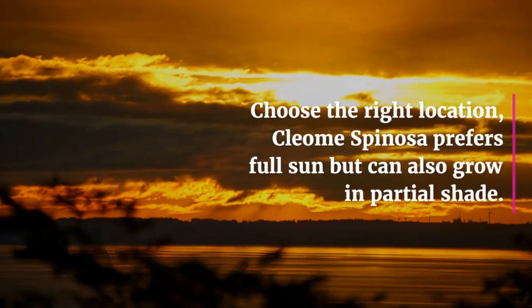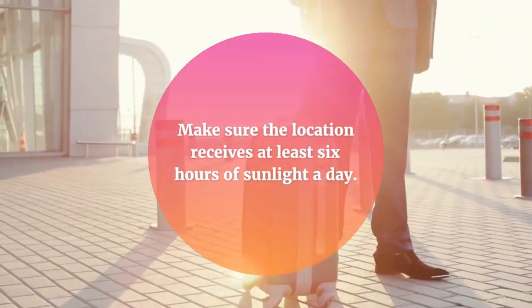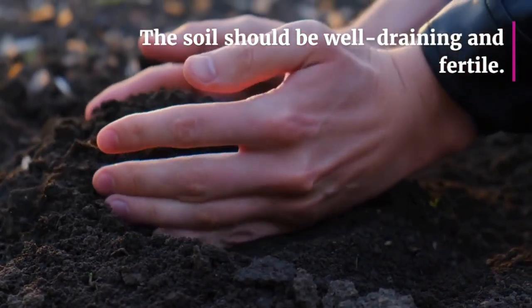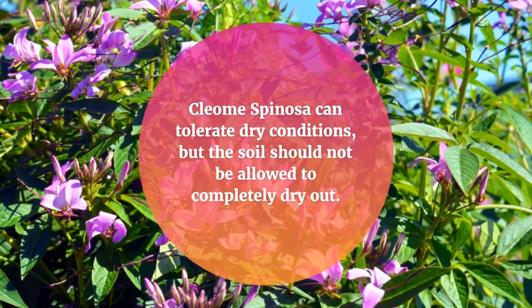Choose the right location. Cleome Spinoza prefers full sun but can also grow in partial shade. Make sure the location receives at least six hours of sunlight per day. The soil should be well draining and fertile. Cleome Spinoza can tolerate dry conditions, but the soil should not be allowed to completely dry out.